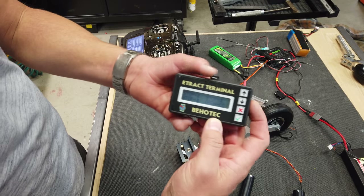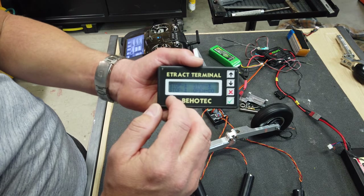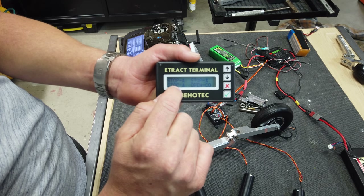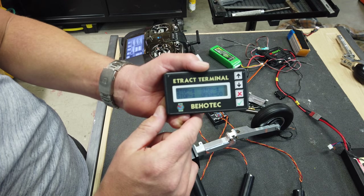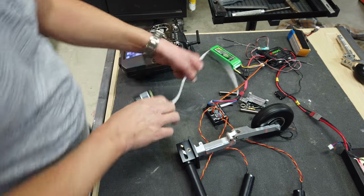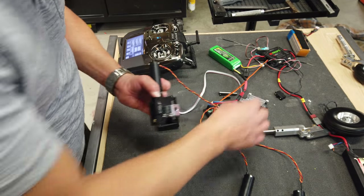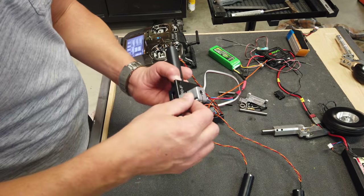The little controller actually tells you if you've got an over-voltage situation or things like that. The little upside-down U symbol - I don't know what it's called - but that's a good thing, that means everything's working properly.